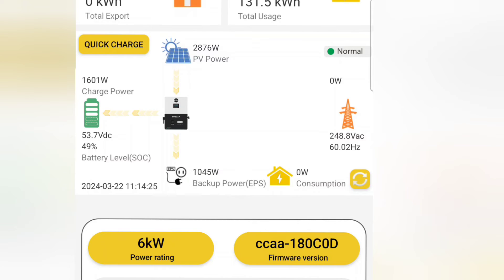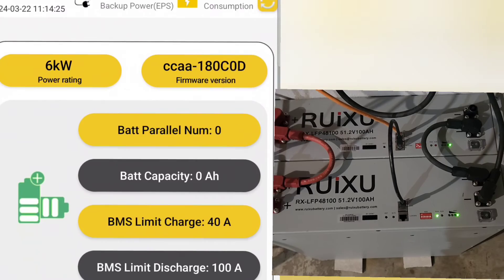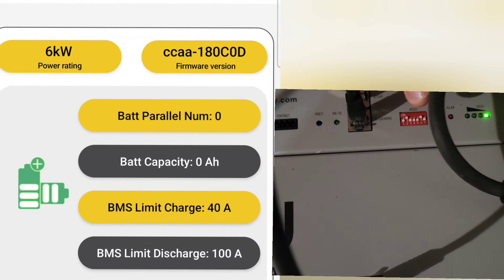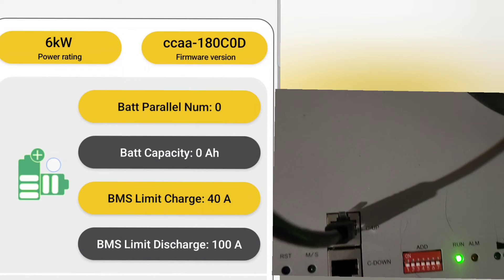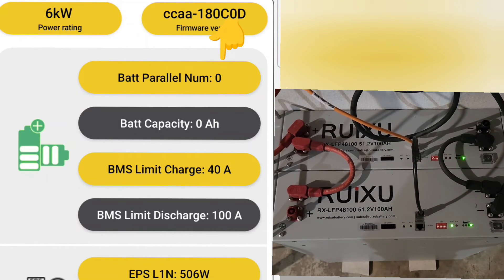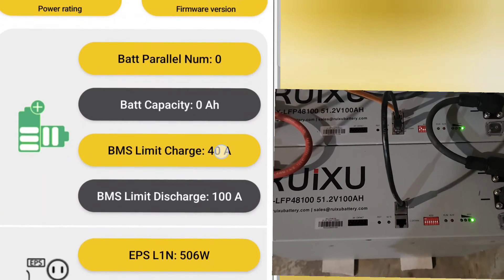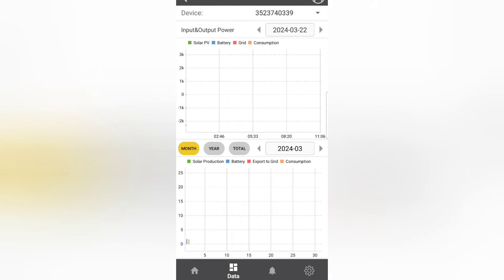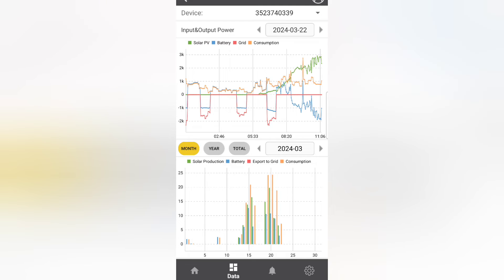That's the basic screen — I believe it's actively being worked on so they may update it and add more functionality. I notice one issue: I currently have two batteries in parallel with closed-loop communication, but it's showing the number of batteries in parallel as zero — not sure what the issue is there. Going to the next tab, 'Data,' here are all my graphs — pretty neat. There are also event logs and error logs.